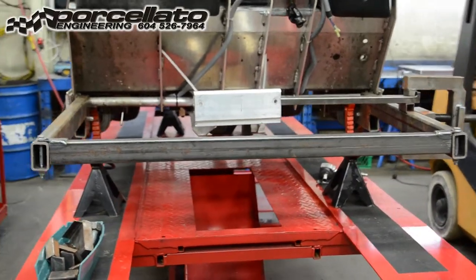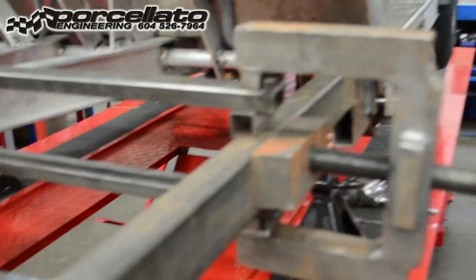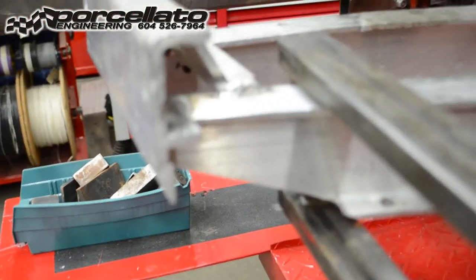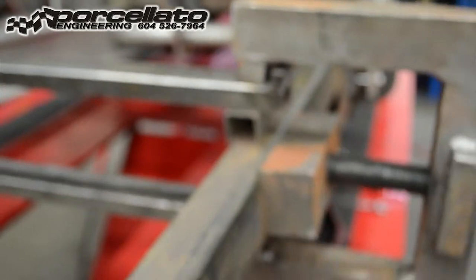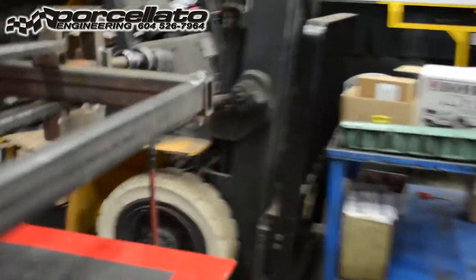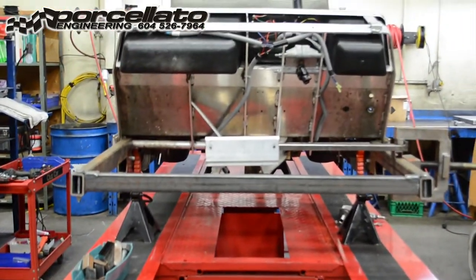We've installed the crossbar, which just lends a little more support, and we've got this apparatus set up. There's already a little crack forming in there, but you're going to get cracks when you're straightening these aluminum frames. This will be our first pull on this section — just another view of what it looks like from the front.